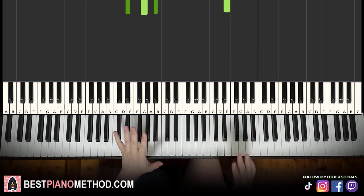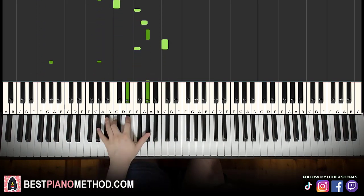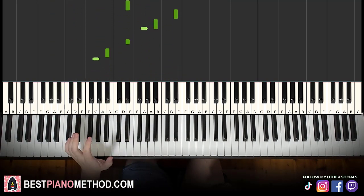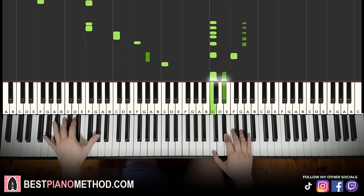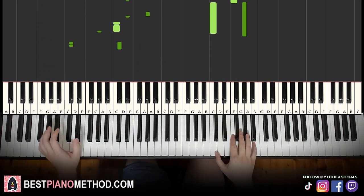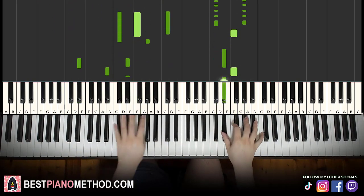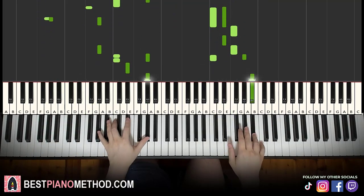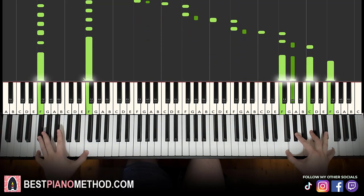Once you get the melody and chords down, you can start to add your own improvisations and decoration patterns. Left hand, you can do octave bass and then arpeggios, or rhythm patterns. Right hand, you can harmonize the chords to make it thicker in texture. Just play around with it.